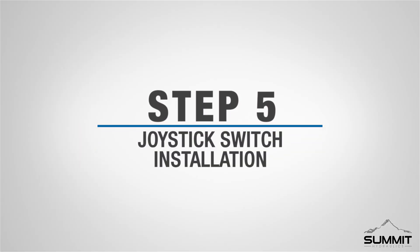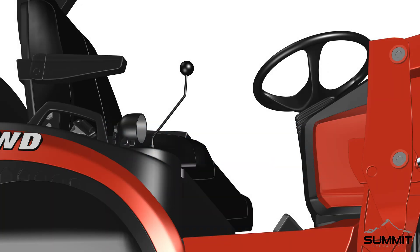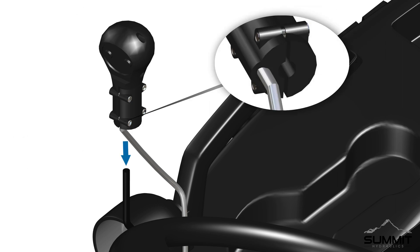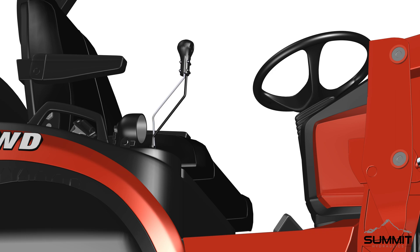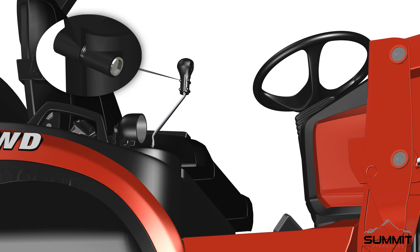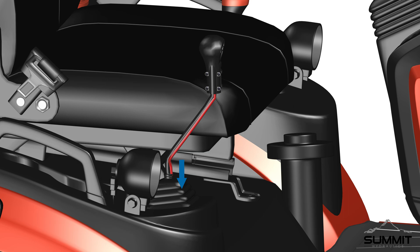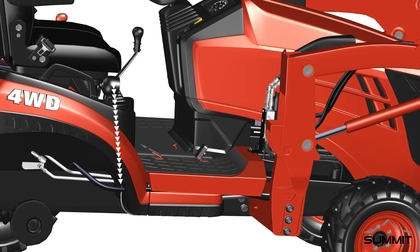Step five: joystick switch installation. Begin by removing the existing knob from the end of the control lever — rotate and remove the knob. Next, attach the joystick handle switch. Using an Allen wrench, loosen the four tightening bolts on the side of the joystick handle switch. The joystick bottom has an adjustable bushing and can be adjusted as needed to obtain a rough fit. Slide the bushing over the control lever and tighten the bolts on the side of the joystick handle switch. Orient the handle as needed for best fit, then fully tighten. Run the wire alongside the control lever and feed the wire through the boot. Slide the boot off and feed all wiring through the boot. Slide the wiring down through the loader valve cover. Take care not to pinch or cut the cables. Properly route the wiring and use zip ties to secure the routing in place.